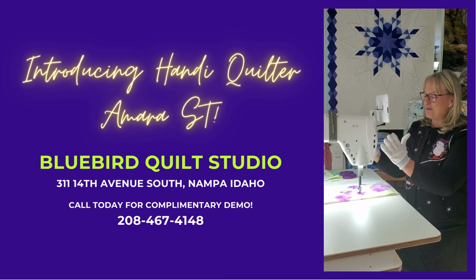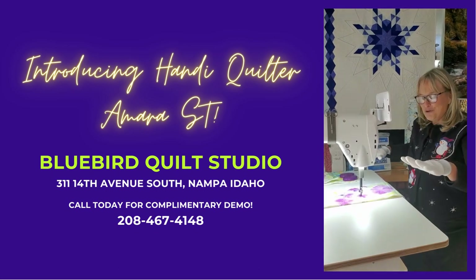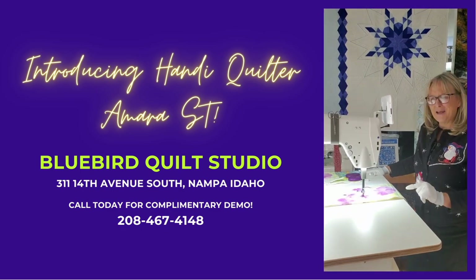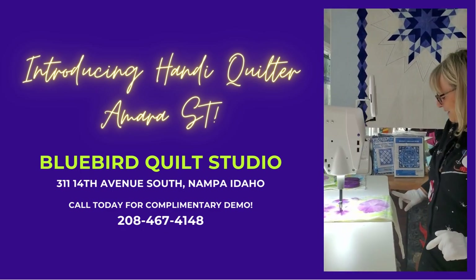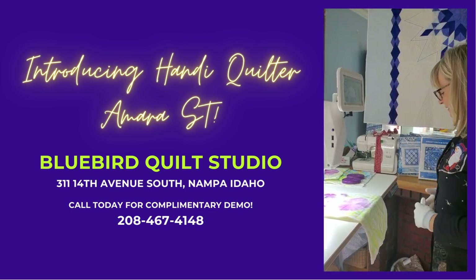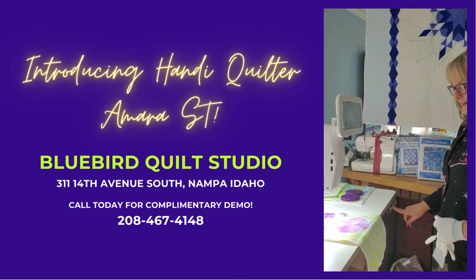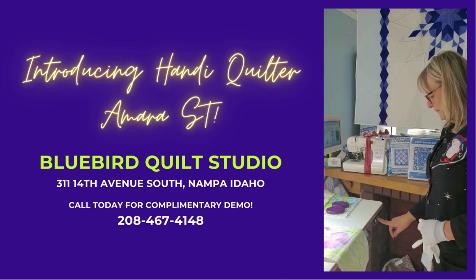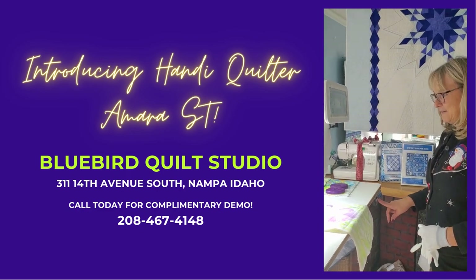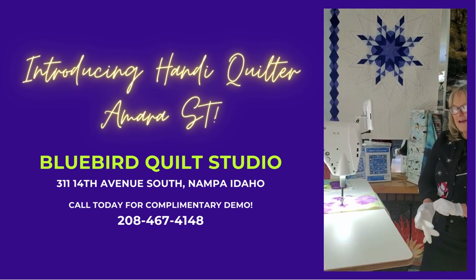It features the number one selling Amara in a beautiful lift table. This lift table is pretty special because it has the ability to lift and lower to a lower setting so that you are able to quilt sitting down or standing up. That in itself is a game changer.